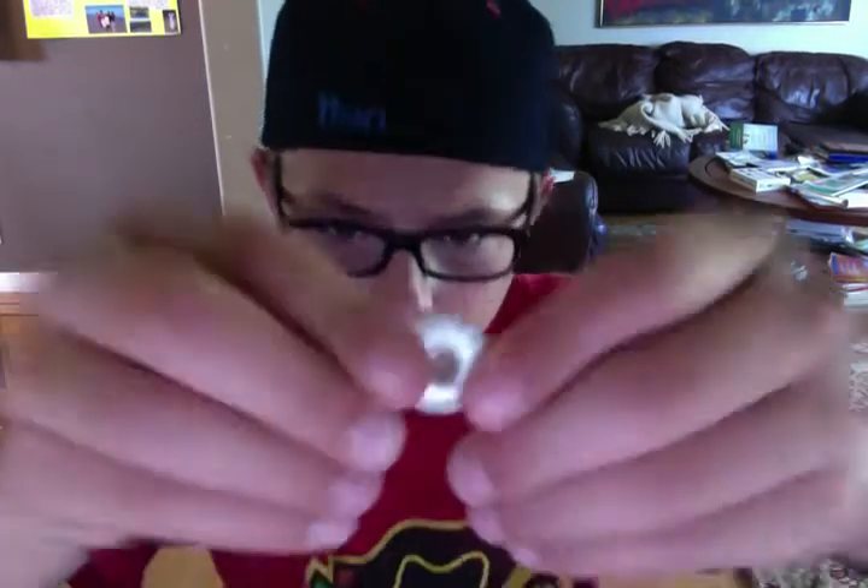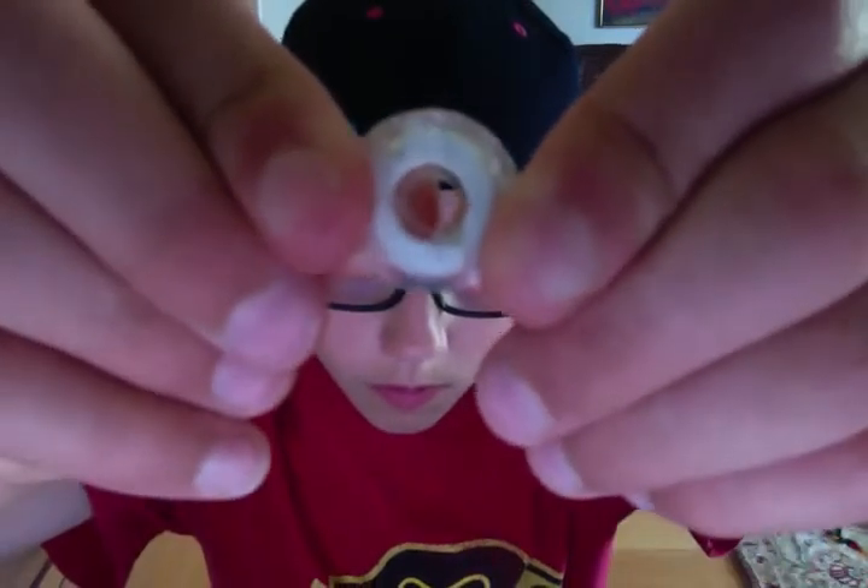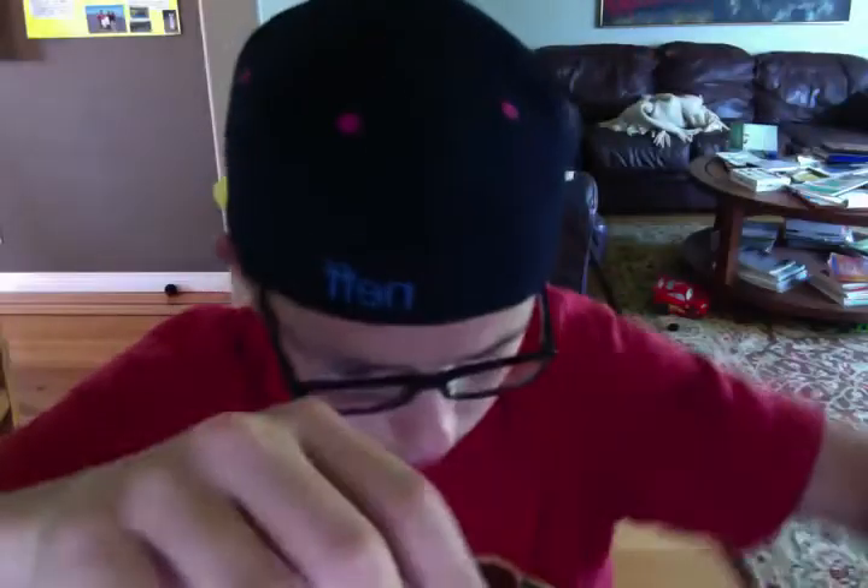I got some string and sewing stuff. There's actually a lot of it.